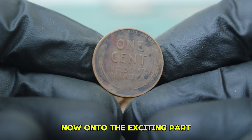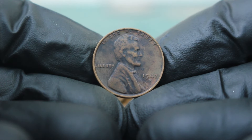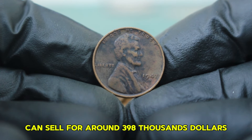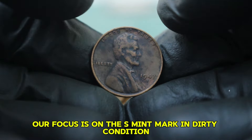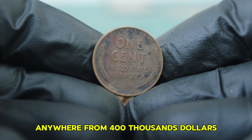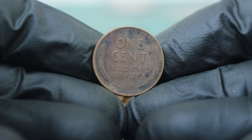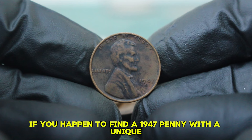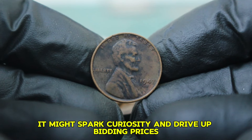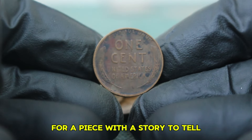The unique color change may attract collectors looking for something unusual. Currently, a typical 1947 penny in good condition without any significant discoloration can sell for around $398,000. In today's market, such a coin with the S mint mark in dirty condition could fetch anywhere from $400,000, depending on its specific characteristics and the interest of bidders. If you find a 1947 penny with a unique blackened appearance that stands out among others, it might spark curiosity and drive up bidding prices.